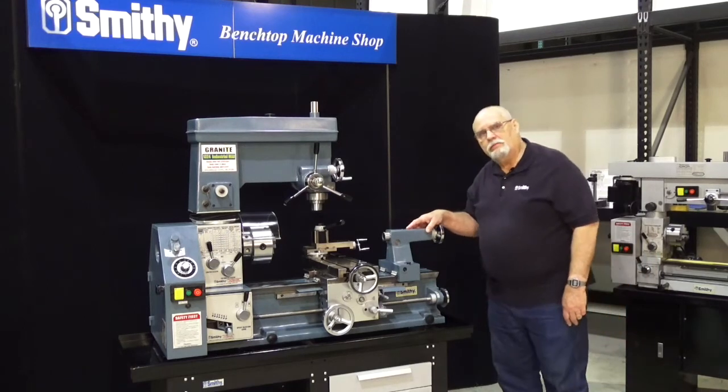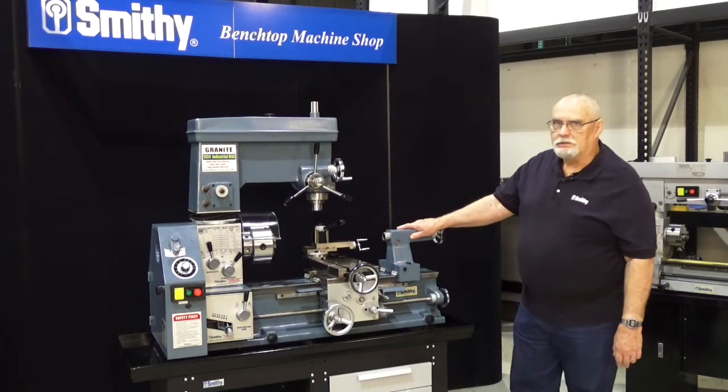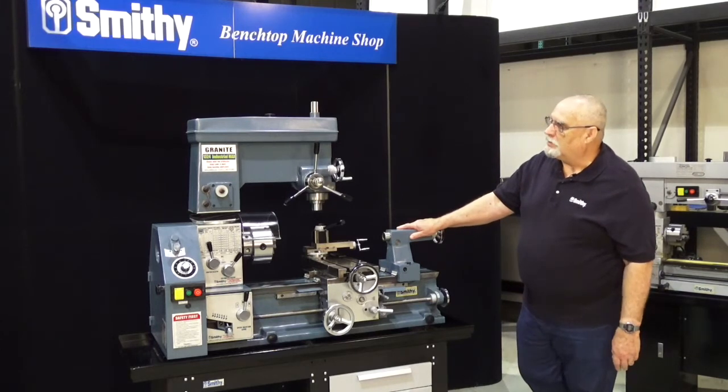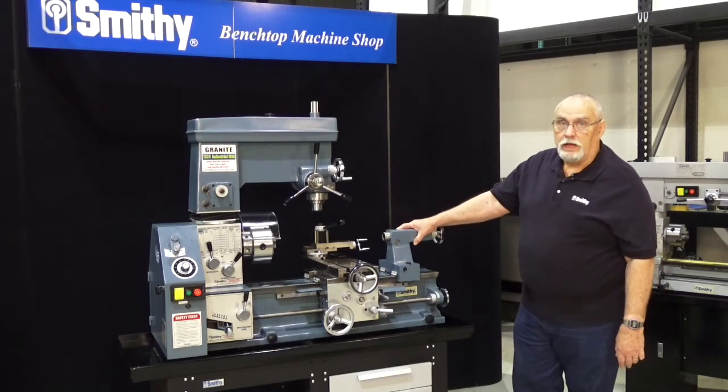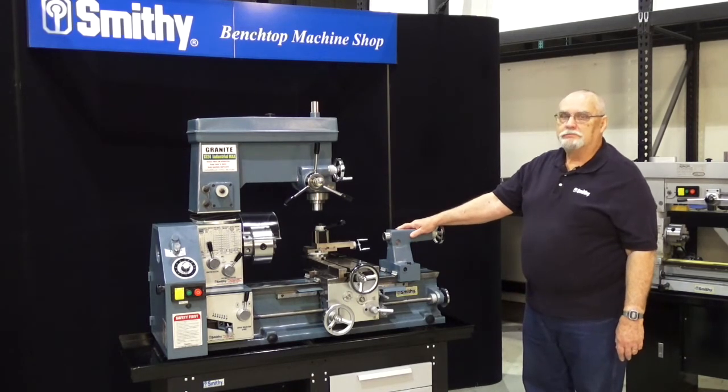Good morning, this is Dave, welcome to the Smithy Showroom. What we're looking at here is our brand new Granite 1324 IMAX, and you notice it's in our 25th anniversary blue color.